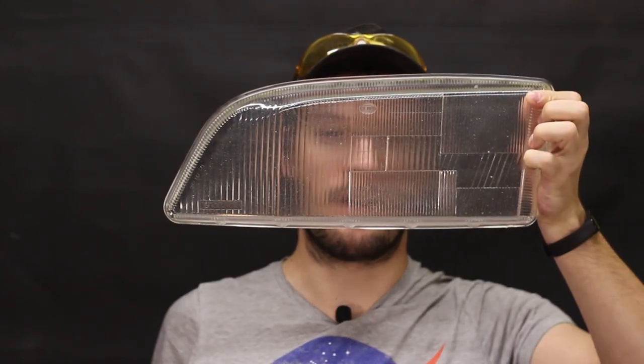This is how it looked before. In this video, I will do the other side, which looks like this now. And it's going to be even better than the first one — and then you will see.